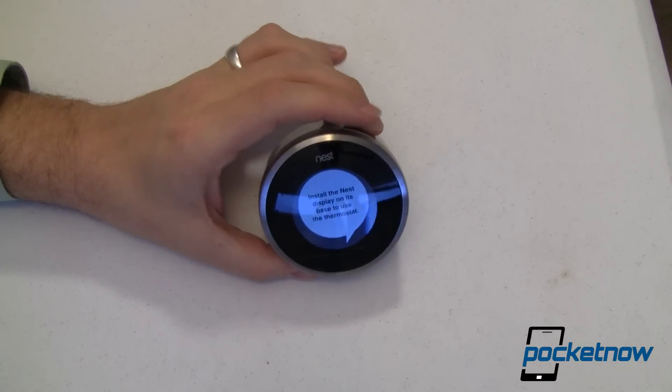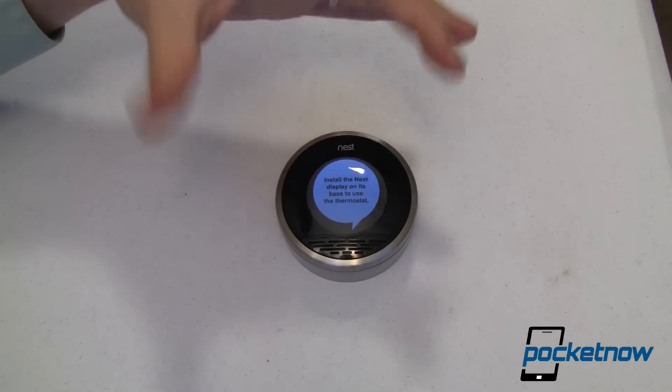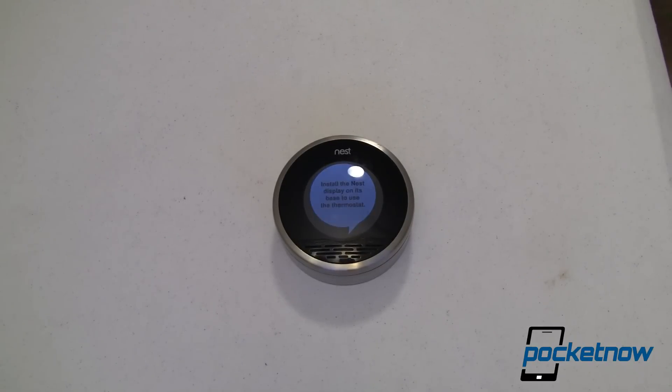With that proximity sensor, it knows when you're home. If there's no one walking around, it figures after a while that you're not there, and it will start shifting into what's called away mode. Temperatures will get lower in the winter, but not so low that your pipes will freeze. It'll get hotter in the summer, but not so hot that your pets and plants will die. It's just not going to try and condition the space for you when you're not there. Really kind of cool.